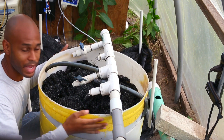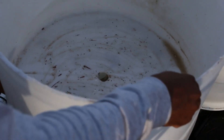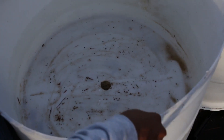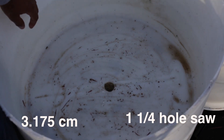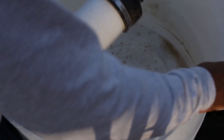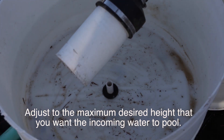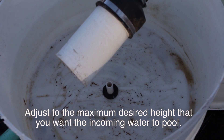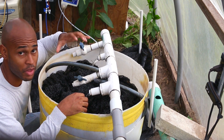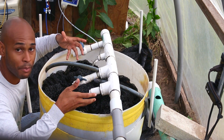The top portion was cut from the second 50-gallon drum — about one third of the drum was cut off and used as the top section. In the center of this top portion, I cut a one-and-a-quarter inch hole, placed a half-inch uniseal inside, and inserted a half-inch pipe. This acts as an overflow pipe: if the media or top filtration clogs up with solids, this large overflow hole prevents the top portion from flooding.